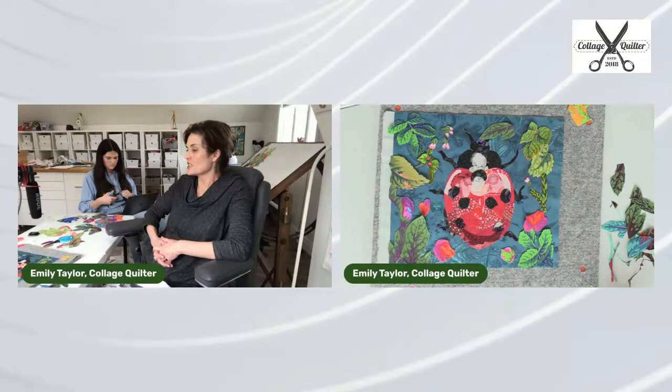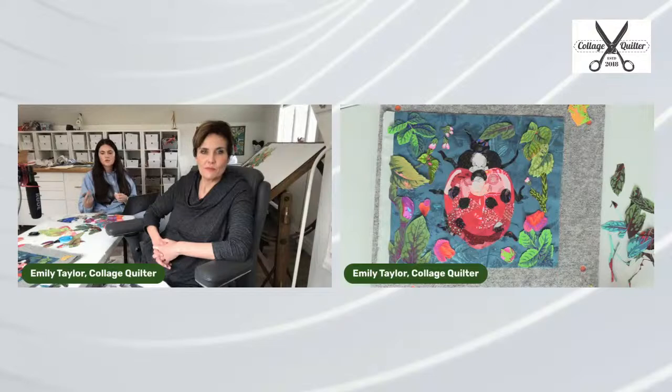This is cute. It might not be for you. It might not be as sophisticated as you want. I would never say this is a sophisticated piece of art, but it's a really fun cute project that would make a really cute little pillow to put in a room.